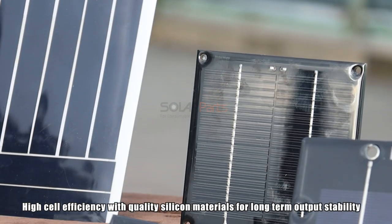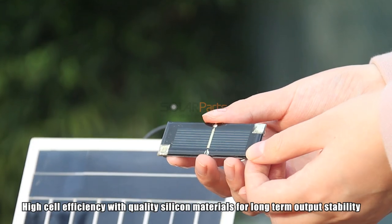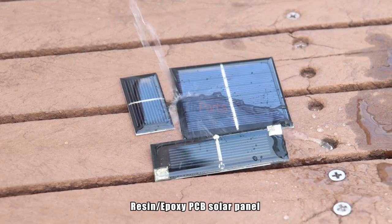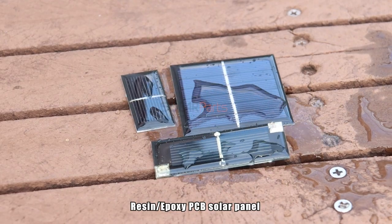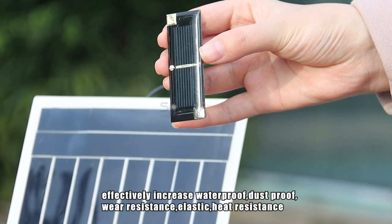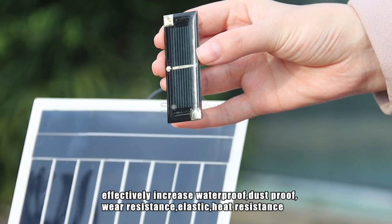High cell efficiency with quality silicone materials for long-term output stability. High quality epoxy resin PCB solar panel effectively increases waterproof, dustproof, UV resistance, elasticity, and heat resistance.